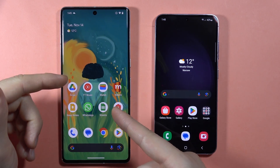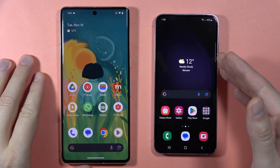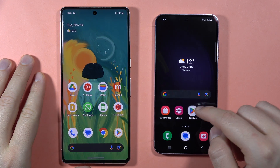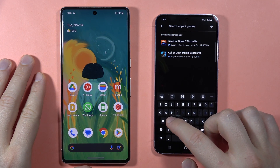To transfer data from your old phone into the Samsung Galaxy S23 FE, first of all, on both devices you have to be connected to Wi-Fi or mobile data. Then go to the Play Store on the S23 FE and make sure that you have the Samsung Switch application.